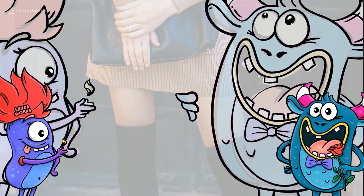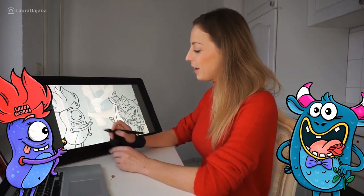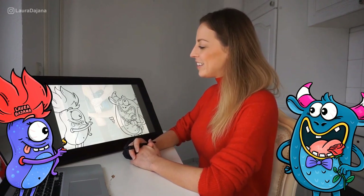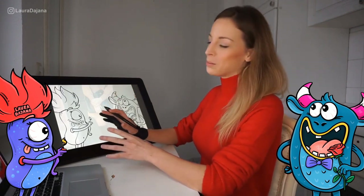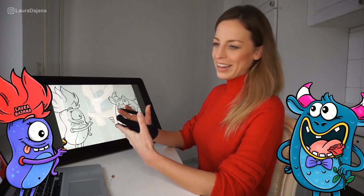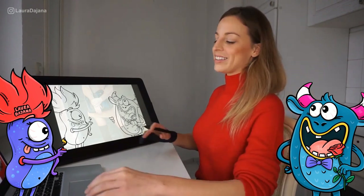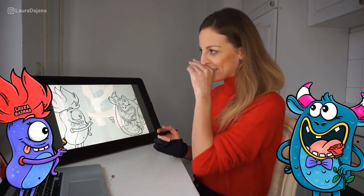They don't have names yet. This one should be a female funny monster — she's maybe a bit jealous and wants to make fire on my skirt. Her hair looks like a flame, so she's on fire herself, but she's a bit funny and very humorous. The character on the right is a very gentle, charming character — I wouldn't call it a date because it's a monster, but it's a cute character. He's giving me a rose and smiling at me with big eyes.